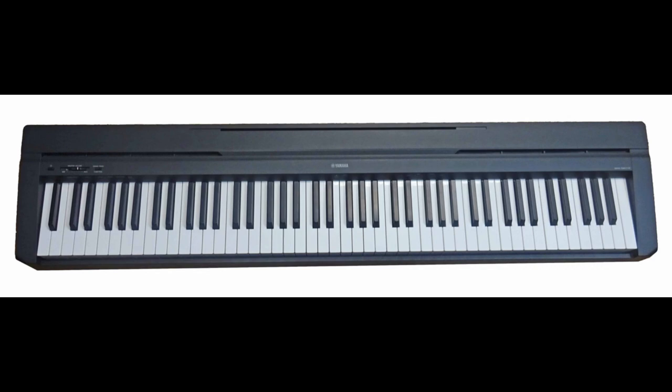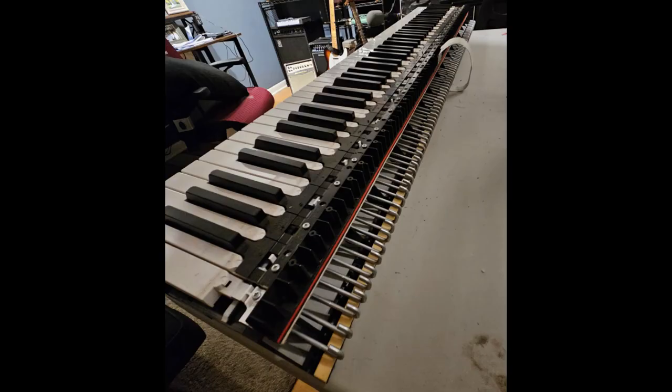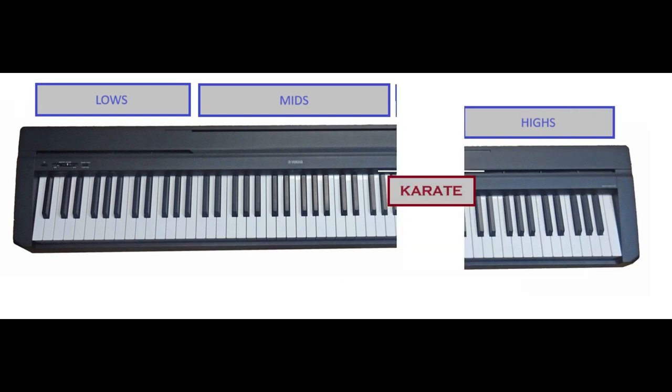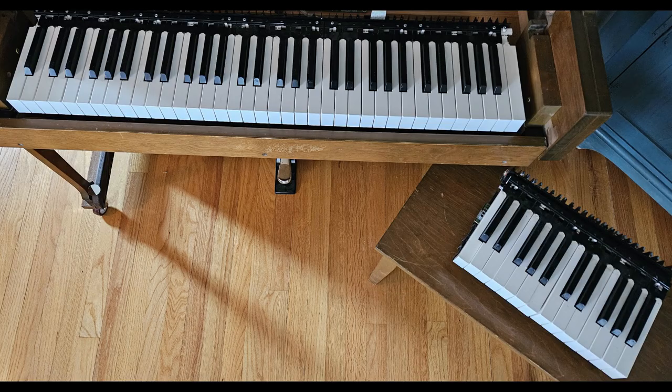I tackled this piece first to make sure I had a solution before I did anything to the Pianette. Once I got under the hood, I was pleasantly surprised to see that the electronics were split into three sections: the low keys, the mid keys, and the high keys. This enabled me to remove the circuit board for the high keys only, disconnect the wiring, and cut the plastic casing right at that point, leaving me with a 64-key digital piano that perfectly fit into the space I needed.